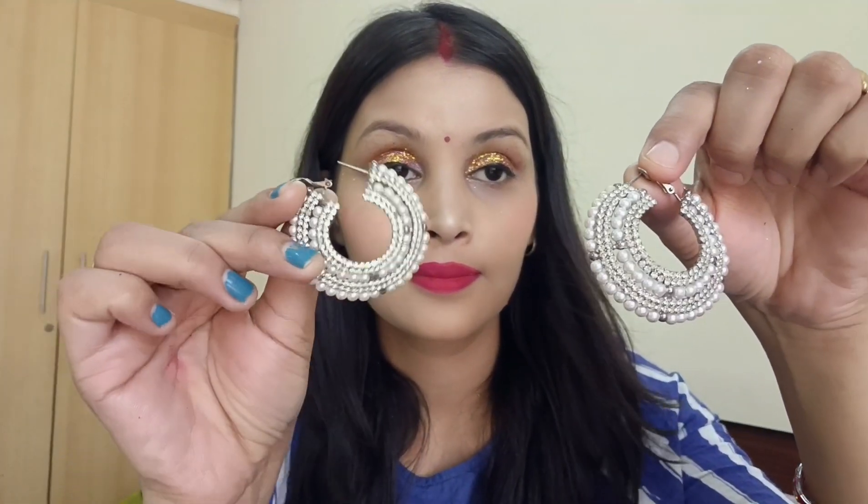The Indian festive makeup look is complete! I've done a really good lipstick look overall. If you liked this, please subscribe to my channel!